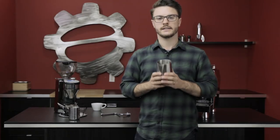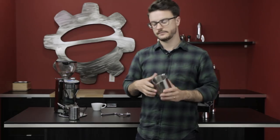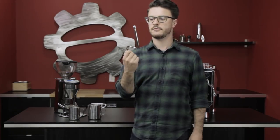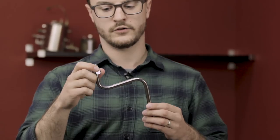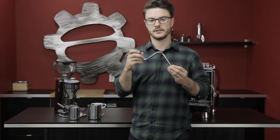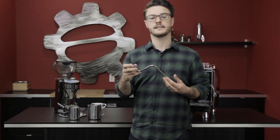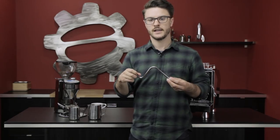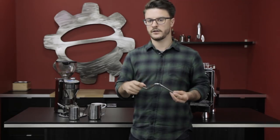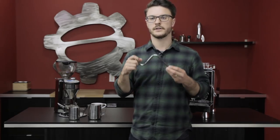Now let's get to some techniques. I have this steam wand from one of our Rocket R9 commercial machines — it's pretty similar to anything you'd find on a home machine, and all these techniques will be exactly the same. So don't worry about it being too different; the techniques are applicable across pretty much any machine.